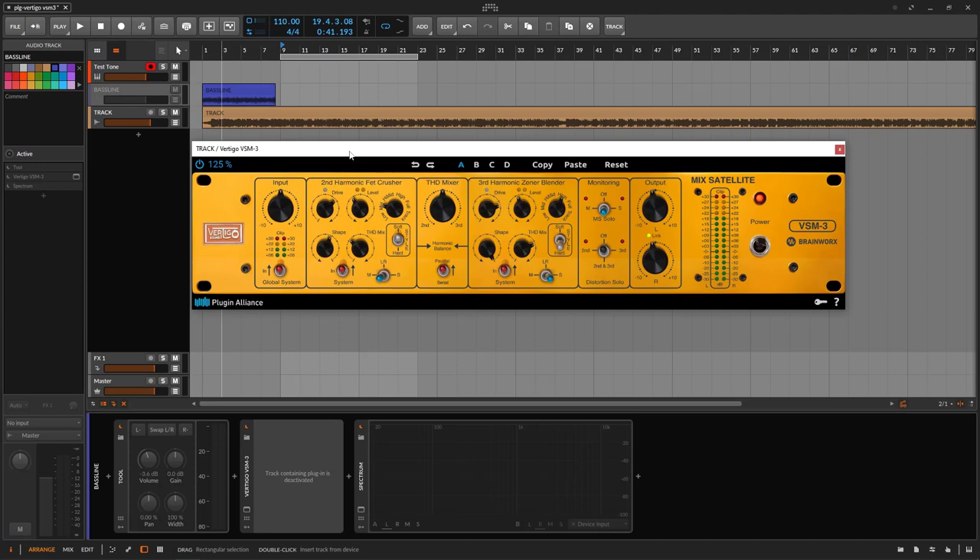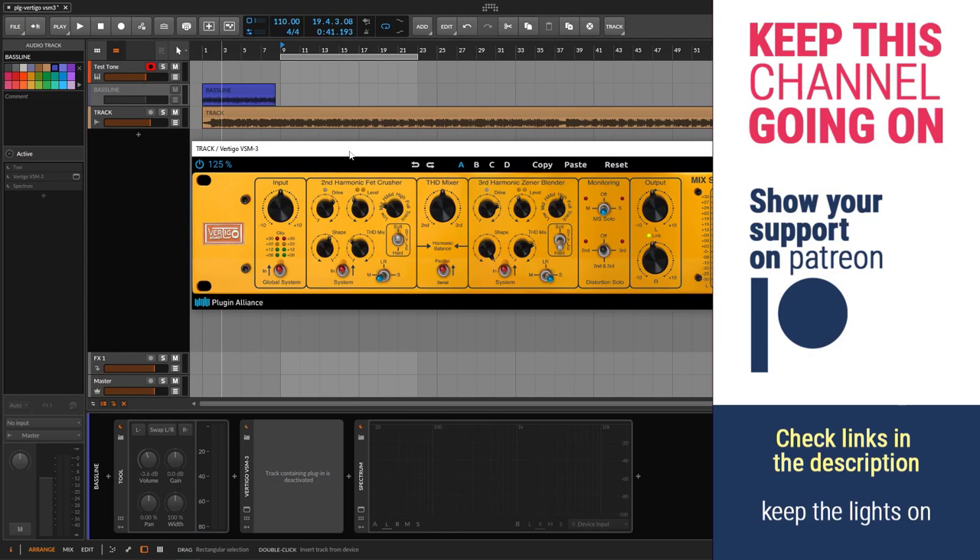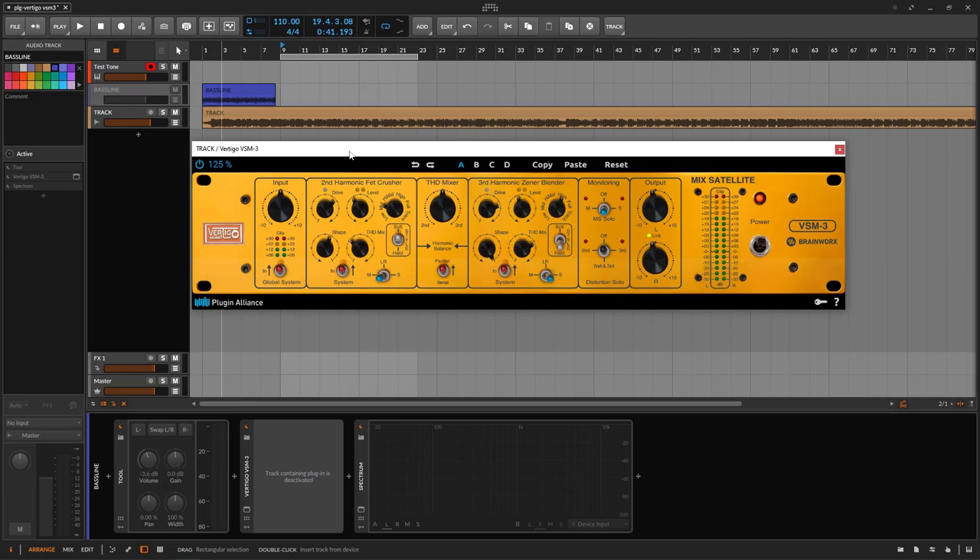Hopefully you learned the controls and how to use the Vertigo VSM3 on your tracks. If you liked this, remember to like and subscribe, and check the links in the description for Patreon or PayPal if you'd like to support. See you on the next one.